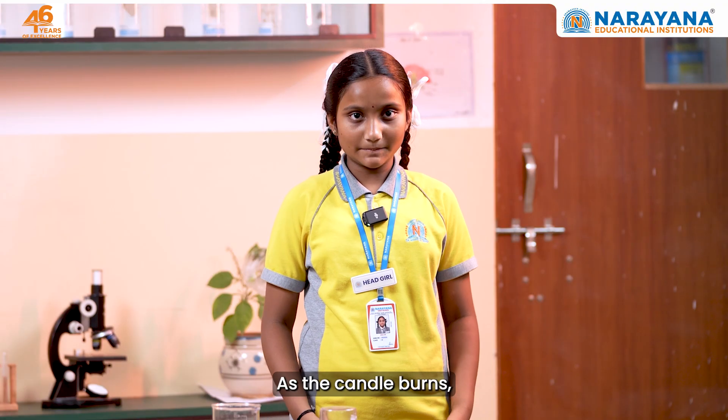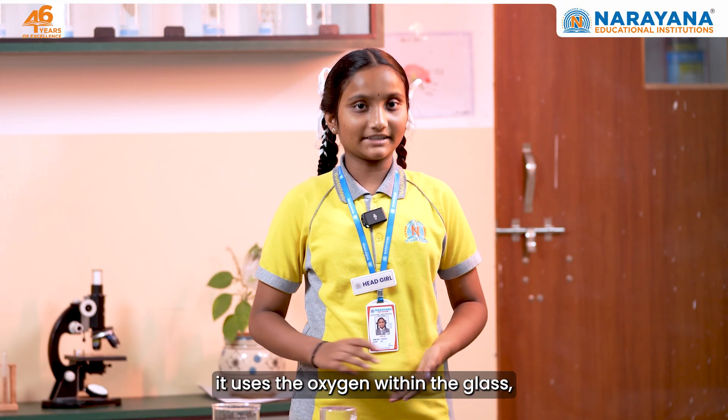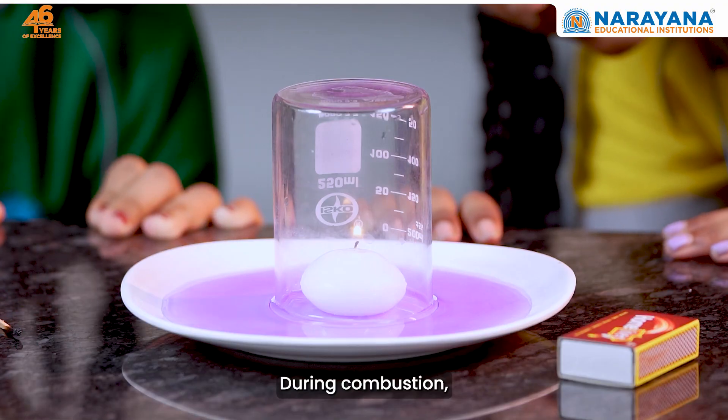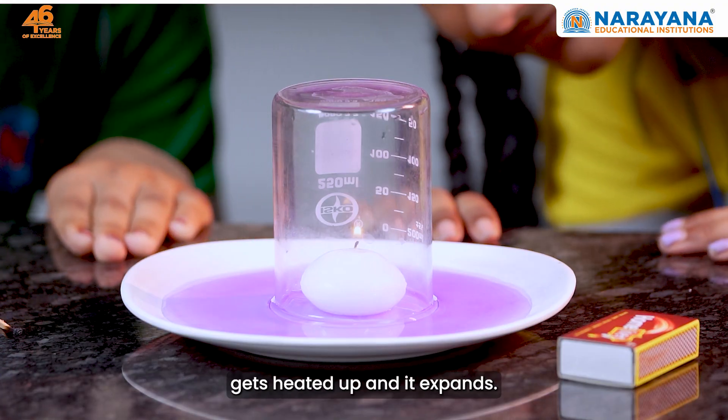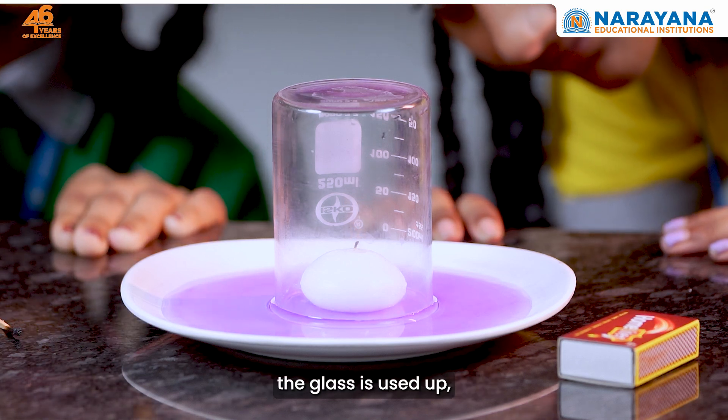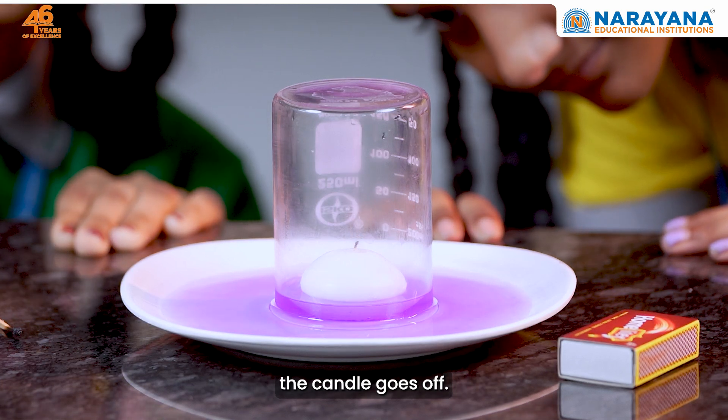Let me explain. As the candle burns, it uses the oxygen within the glass, converting it into carbon dioxide and water vapor. During combustion, the air inside the glass gets heated up and expands. Once all the oxygen inside the glass is used up, the candle goes off.